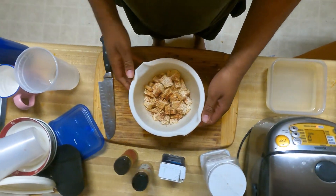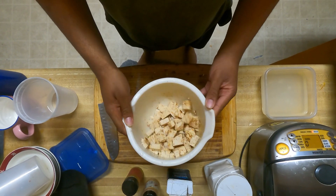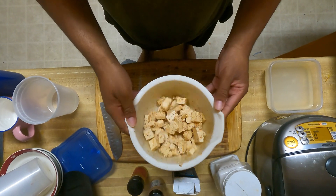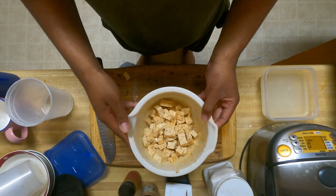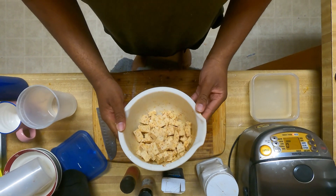And now we're going to shake it up. Ooh, looks really good, bro. Looks super good.